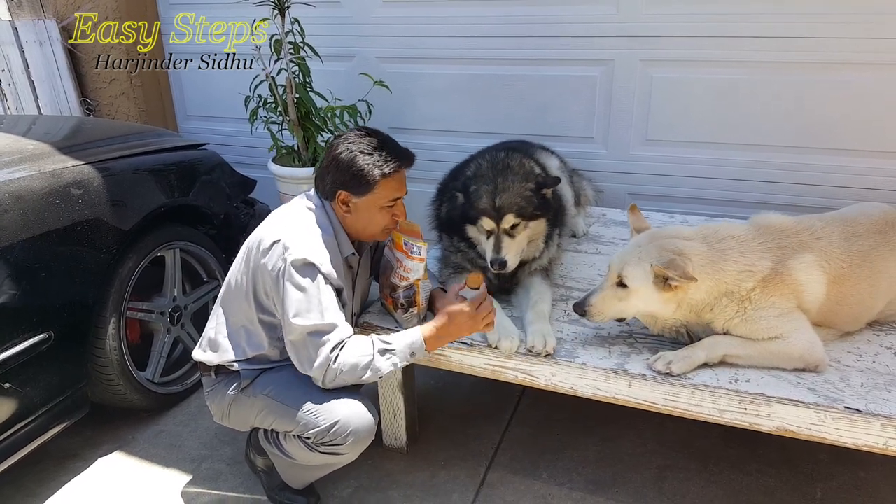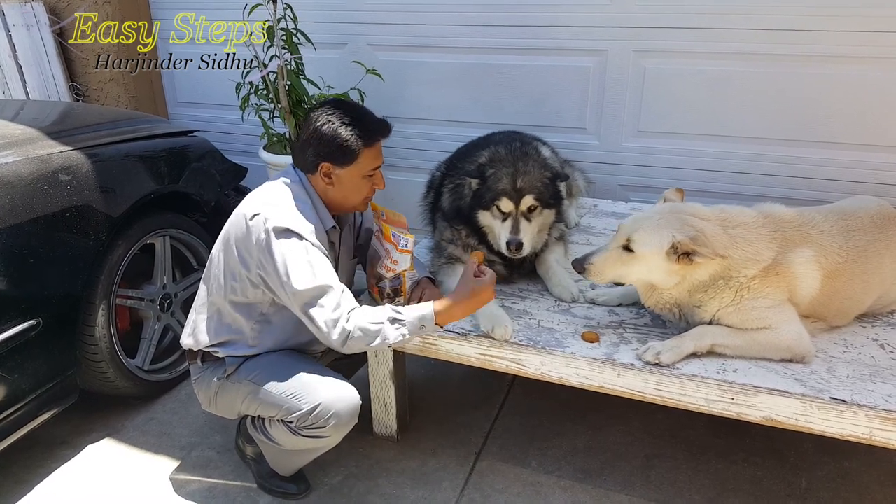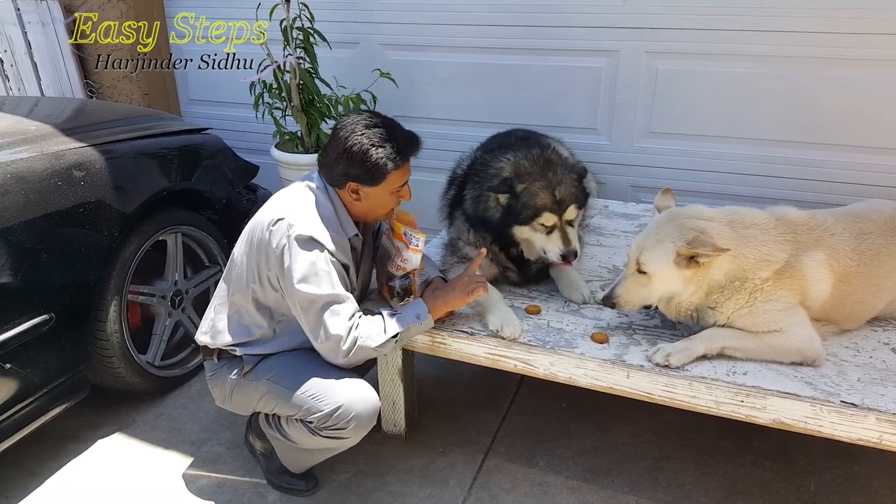This one for Bruno — Bruno, that's for you and you have to wait. Sheryl, this is for you, you have to wait too.